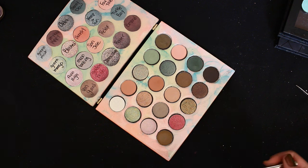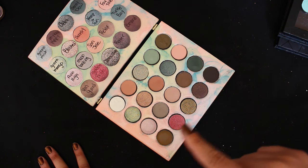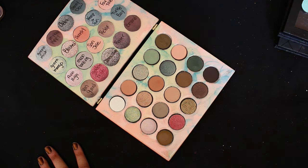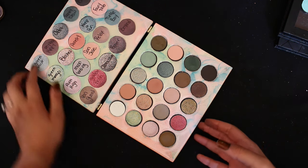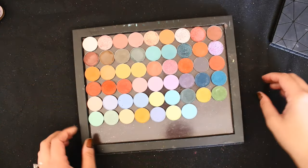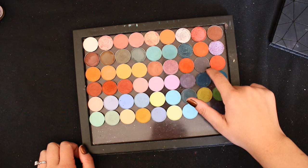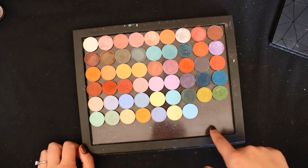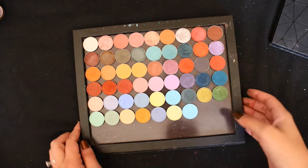The next few shades Steven swatched are shimmers, so we'll skip those for now and move to the top right. They swatched out a blue-gray — that's a very interesting shade. I'm not sure I have something quite like that. There's certainly nothing blue in here, and really nothing in here that screams blue-gray.